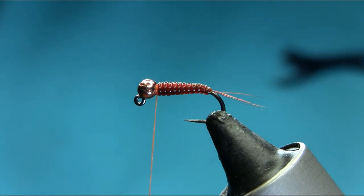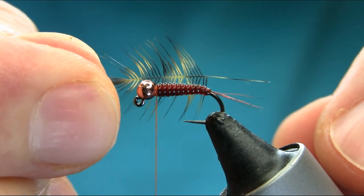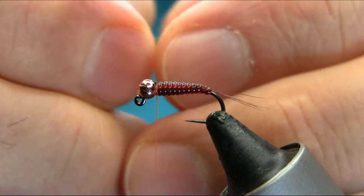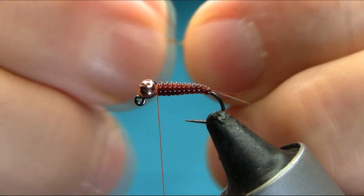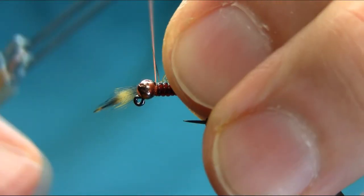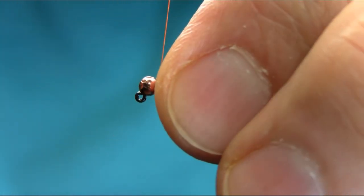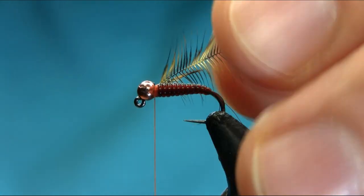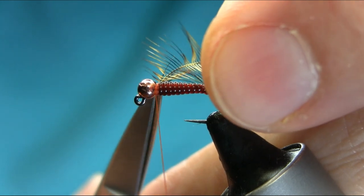Now I'll add some hackle. This is a golden olive hen hackle — grizzly hen hackle, actually, dyed grizzly. Sorry, golden olive. Get the top tip out, cut it gently, a couple of turns, push it back, and secure it completely. Then with scissors get the extra piece off.